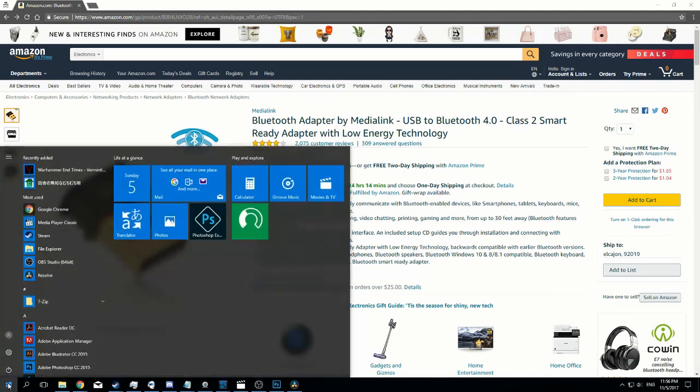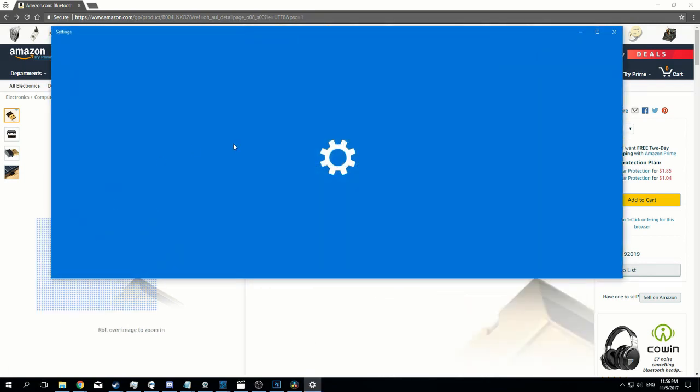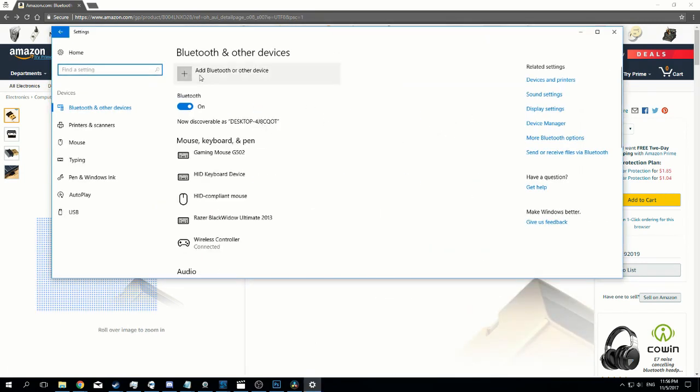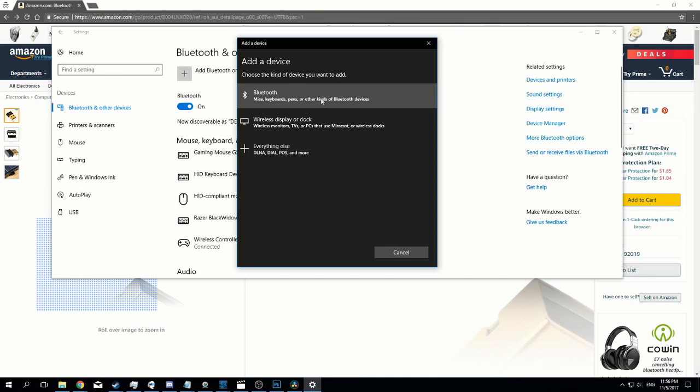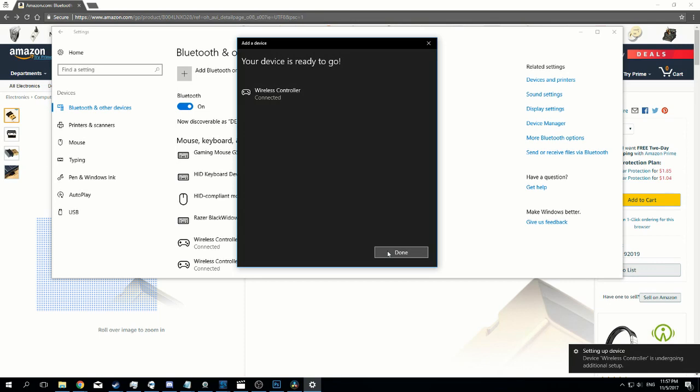Go back to your computer, right-click Windows, go to Settings, then go over to Devices. Click the first option: Bluetooth and other devices. Click 'Add Bluetooth or other device.' Choose the kind of device you want to add and click on Bluetooth. Make sure the device is turned on and discoverable. It finds my controller — connect it. Device is ready to go. Done.